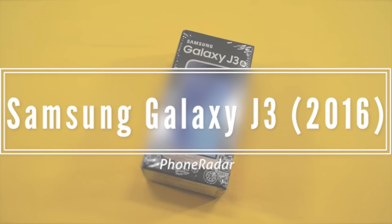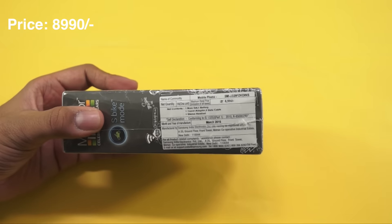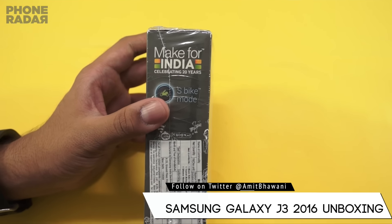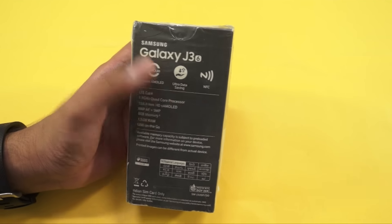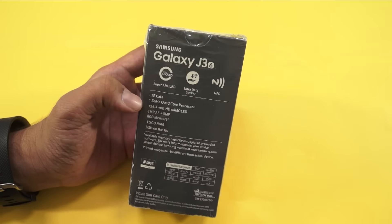Hey guys, Amit here for PhoneRadar, and this is the Samsung Galaxy J3. This is the latest phone from Samsung with an MRP of Rs 8,990. It's made in India — that's the Samsung tagline for Indian devices. The device comes with a Super AMOLED display, Ultra Data Saving feature, and NFC — yes, NFC at this price point from Samsung.